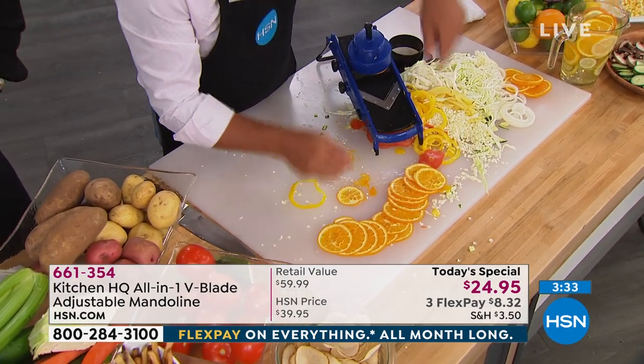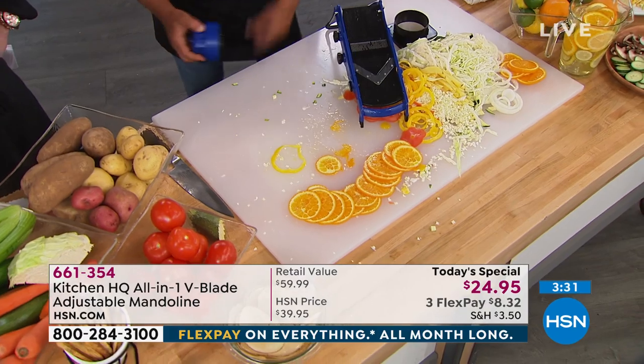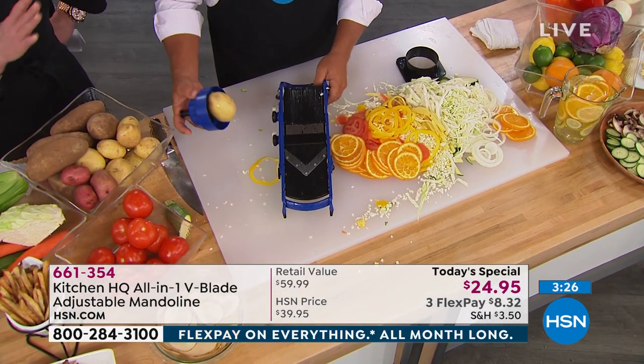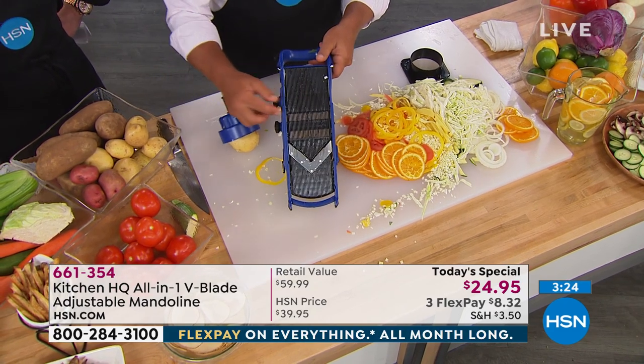It gives you confidence in the kitchen. I've got some dexterity issues and I do get nervous with a knife. Well, a lot of people do — with this, you don't get nervous.